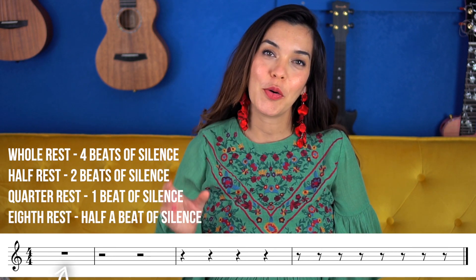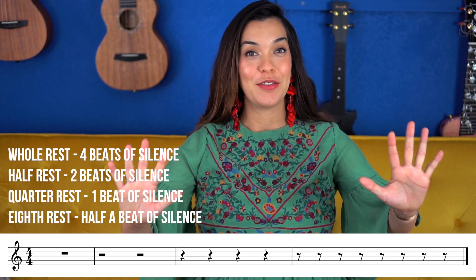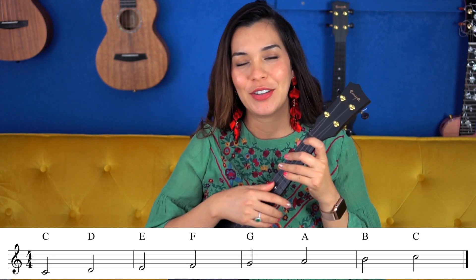We also saw the whole rest, the half rest, the quarter rest, and the eighth rest. So we've seen lots of notes in what was a matter of four or five days. Please pat yourself on the back because you are absorbing a lot of information. In addition to all of this, we've also learned note names, so let's review.